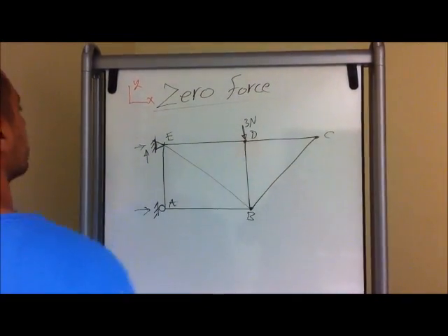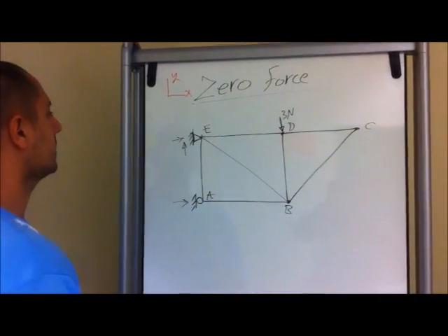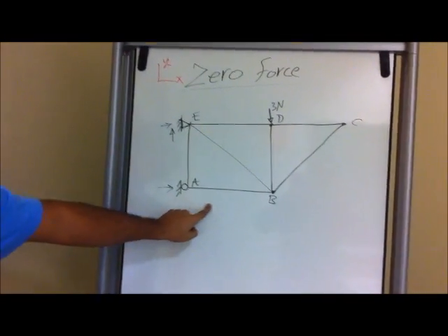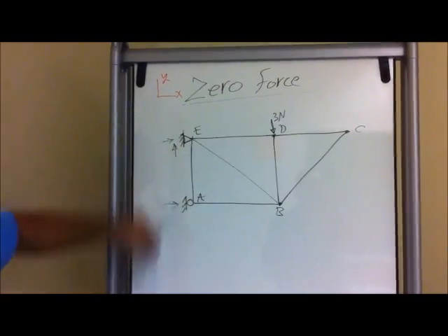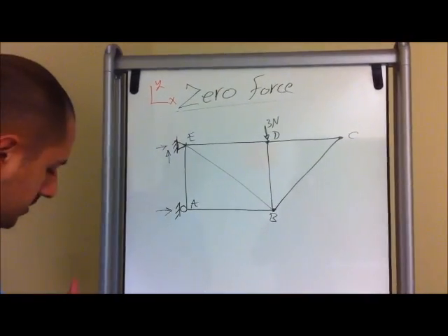Alright, so let's do the zero force members again. In this case we have a different problem. Looking at this, you have a pin connection and a roller connection, so we know that there's a force going in the x direction, and also for the pin direction you have an x and a y. And then we have an external force, 3 newtons.